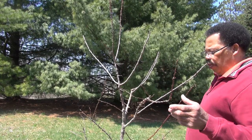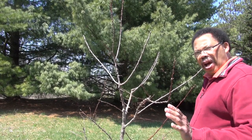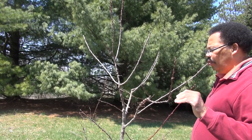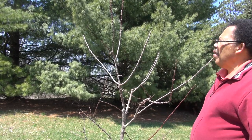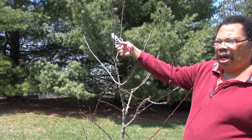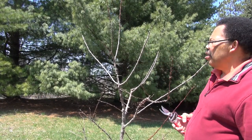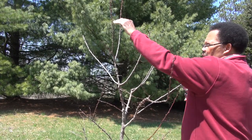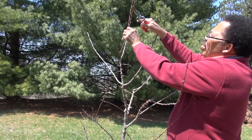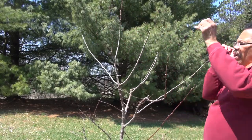I would normally trim this back because I want the lower branches to extend farther out than the higher branches, but there are some flower buds on here so I'm going to leave it for now and see what develops. This one is almost as high as the leader and I don't want that, so I'm going to trim it. I want it to go out in this direction, so I'm finding a bud going that way and making my cut about a quarter inch above the bud at about a 45-degree angle.